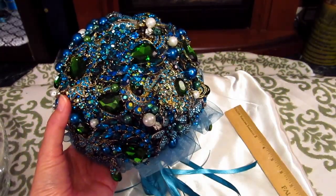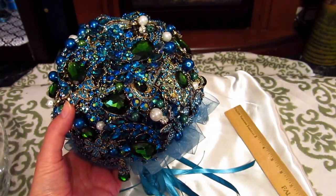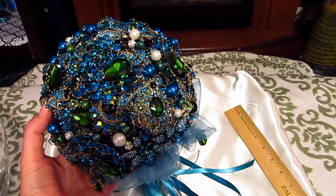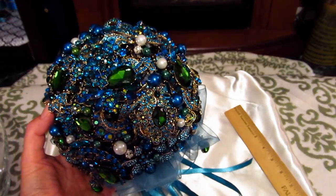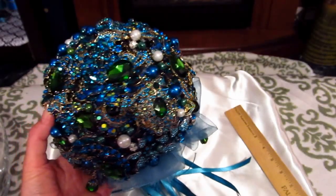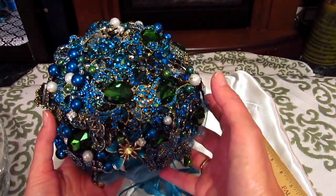You can find brooches all over the internet now, and a lot of different stores sell them. You can even get them at high-end department stores. For very high-quality brooches such as these, even online you can pretty much expect to pay anywhere from — if you get them on auction — maybe six to ten dollars and up per brooch. They're very expensive, and the more expensive they are, of course, the better quality you have.